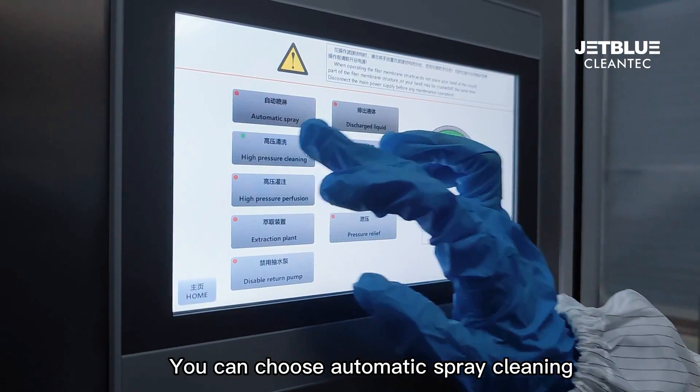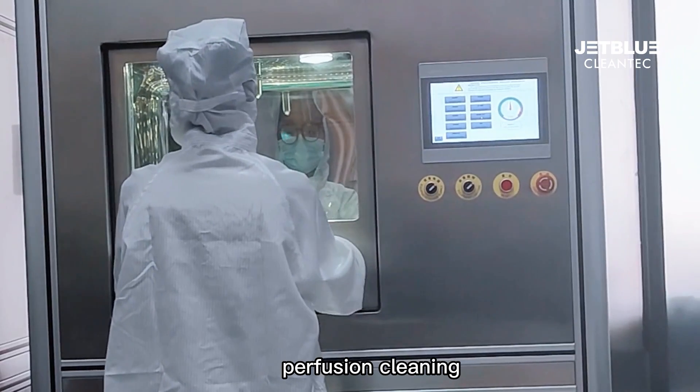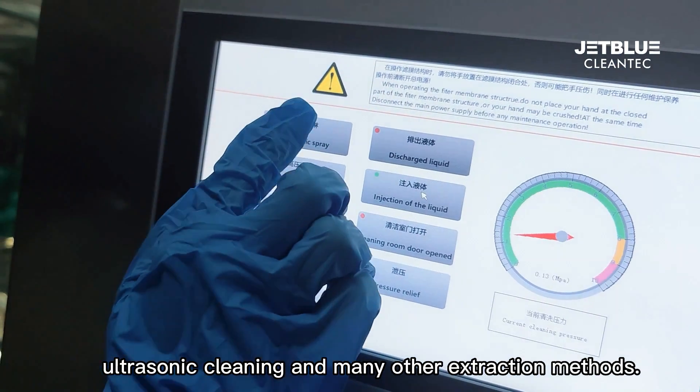You can choose automatic spray cleaning, manual high-pressure flushing, perfusion cleaning, ultrasonic cleaning, and many other extraction methods.